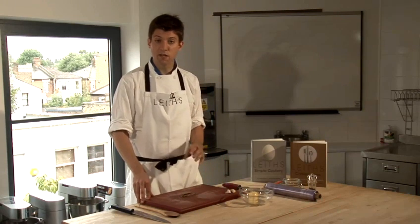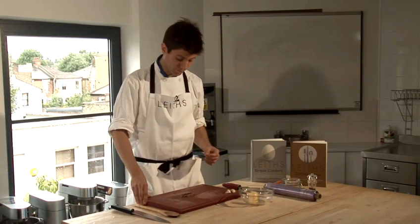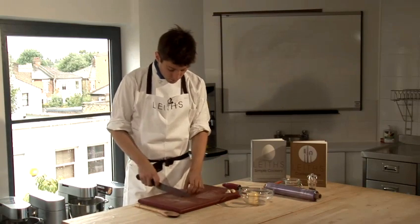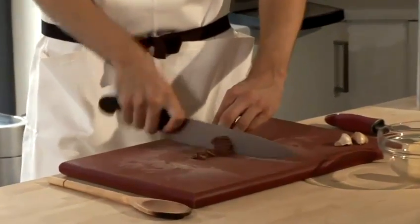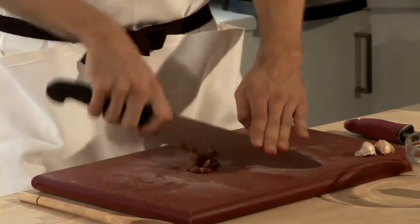If the anchovy fillets have been in a brine that's particularly salty, do give them a good rinse before you use them. Quite simple to cut up the anchovy fillets. Once they've dried off, chop them into small pieces and then chop through again.